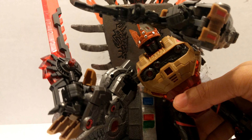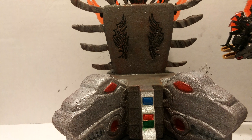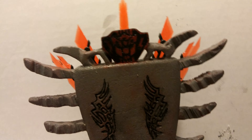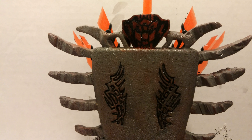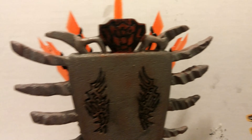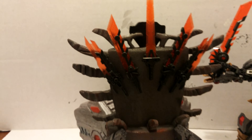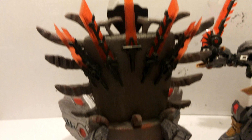I decided to go with a tribal look to the throne since he's a dinosaur — jungle, whatnot. He's got the symbol over here that is their dinosaur symbol. I forgot what they're called — Lightning Strikers, there we go. I have seen the one from France Projects and liked the idea.